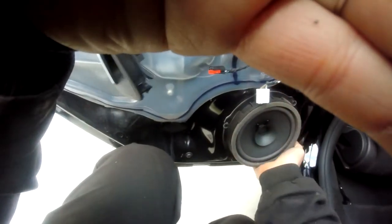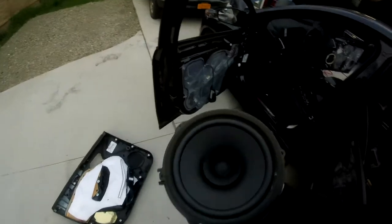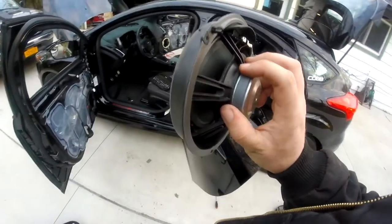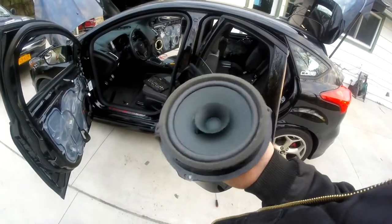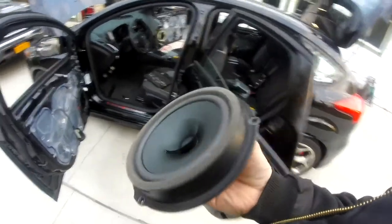Let's set this stuff aside. And this one here — voila, just like that. Nothing to it. So we're going to do the exact same modification to this speaker housing slash speaker — we're cannibalizing it. And then it'll look just like the other ones.